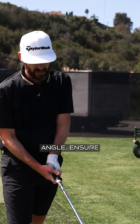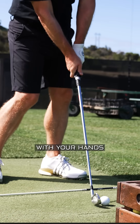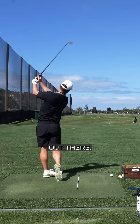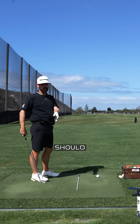To manipulate launch angle and ensure you've got it right, preset impact is always a good drill. If you can find yourself with your hands slightly ahead of impact, then just bunt a ball out there, you're going to give yourself a good idea of what launch should look like.